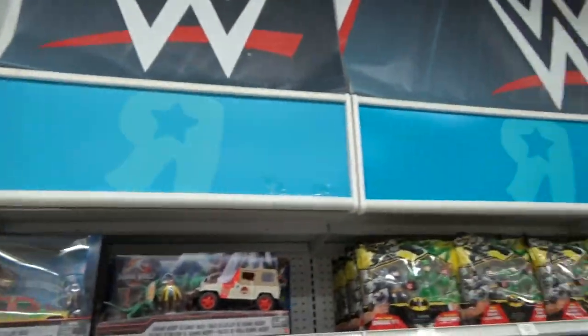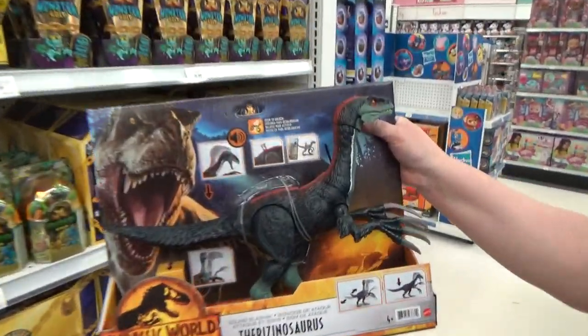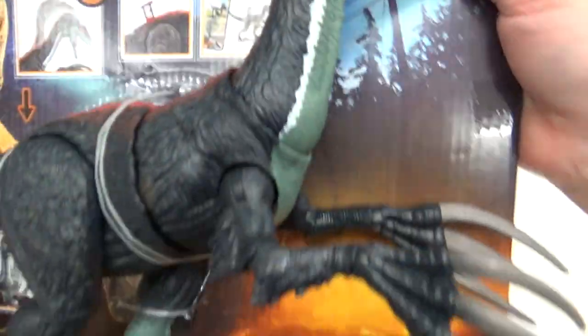Hey guys, it's Brennan the Paleo Dude. I just stopped off at another Toys R Us, and look what I found — the Therizinosaurus.